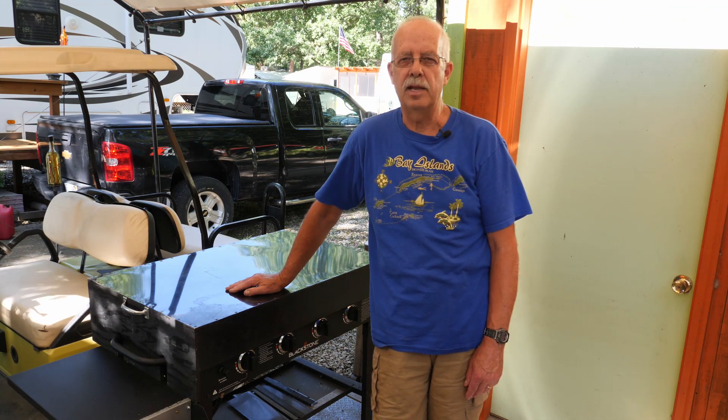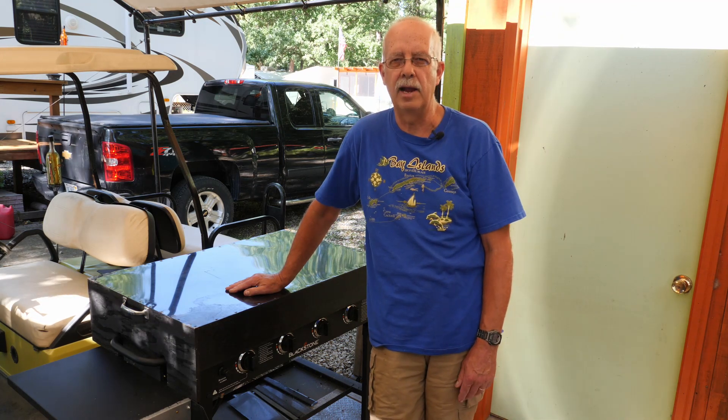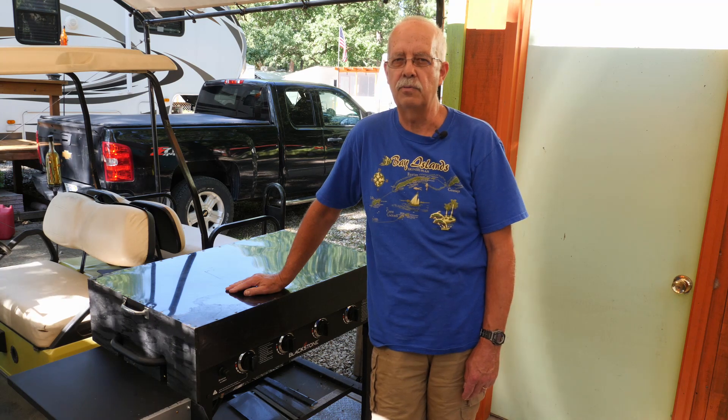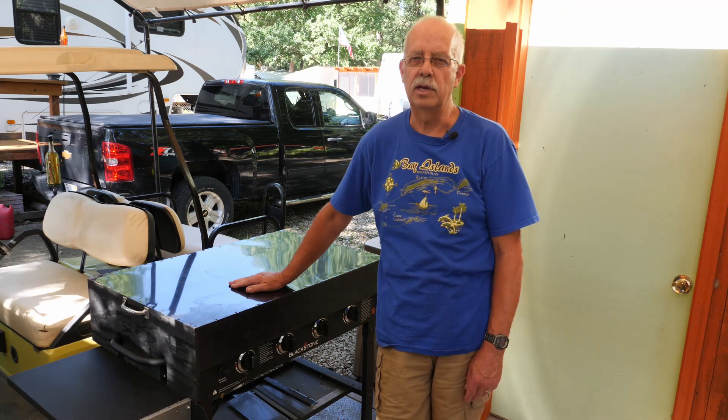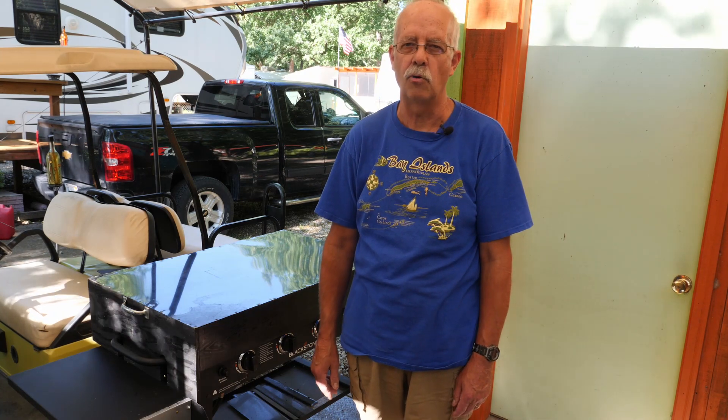I'm going to show you how I made this cover. I know there's a lot of hardcovers you can buy that are pre-made out of aluminum tread plate and diamond plate and all kinds of fancy things. But this one here cost me almost nothing. The only thing I had to buy were the handles on the ends — everything else was just scraps and leftovers from what I had before.